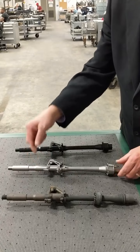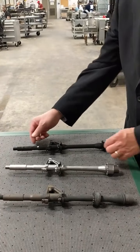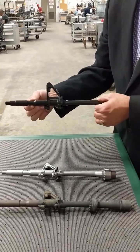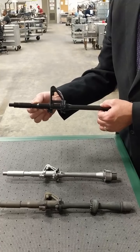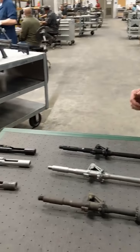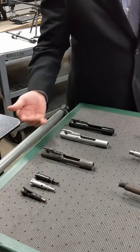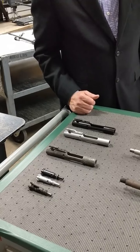We take it down to pristine steel. Once we take the metal down to pristine steel, it goes to our plating department where we put a new coat of manganese phosphate on the barrel. This is the protection; the top coat is oil. It comes out in a like-new condition. These are just some of the other parts that we have reclaimed on various weapon systems.